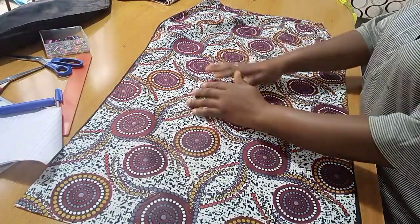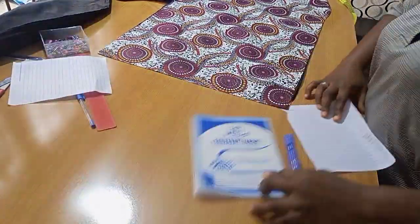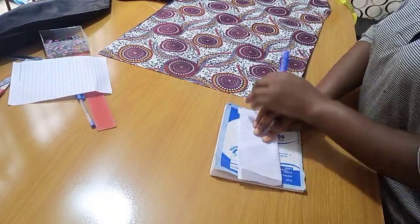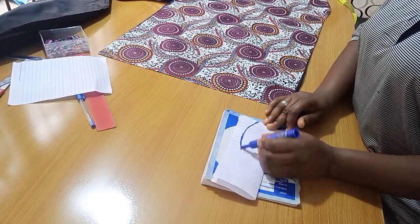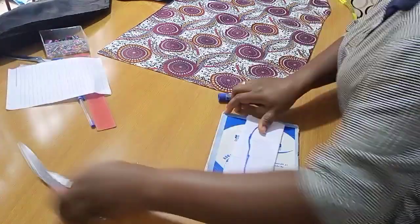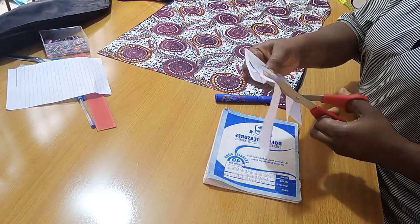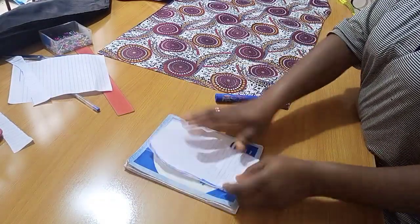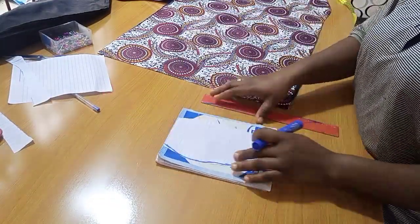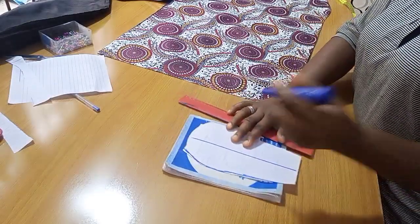For more clarification, I'd like to use this piece of paper to quickly demonstrate how this is going — for clarity, so that you really understand what I'm saying before I transfer it to the main fabric itself. Here I'm going ahead to make a quick sketch of what my skirt looks like, just like what I have on my table.